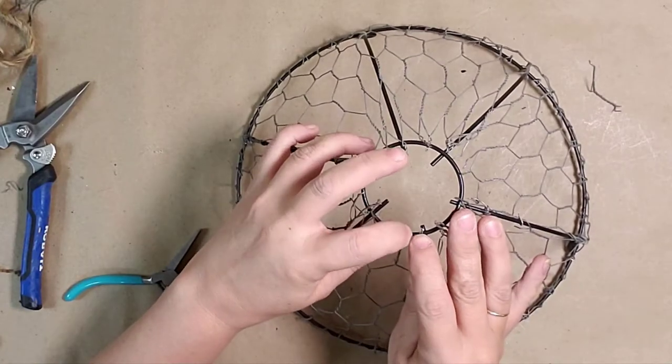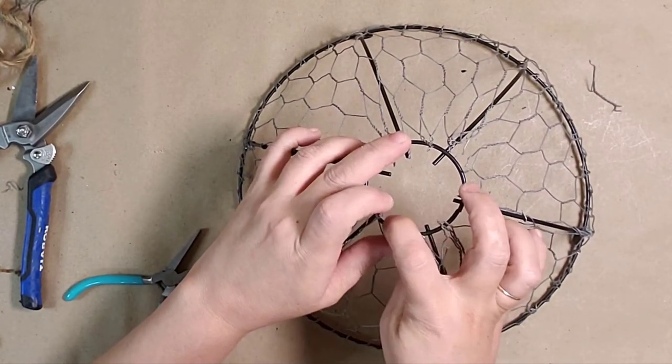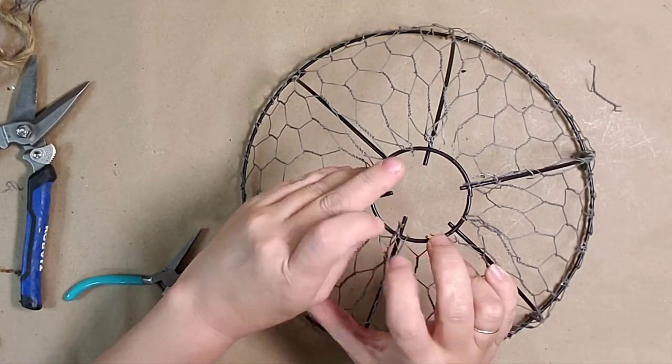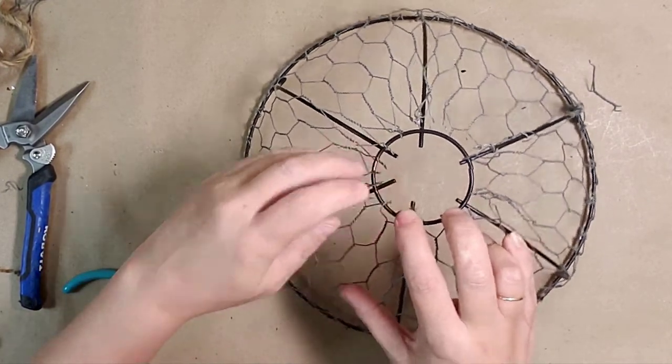I attached the second side of the basket the same way I did the first. Now that both of the sides were attached, I went around the bottom bending the wire around the bar the same way I had around the top.